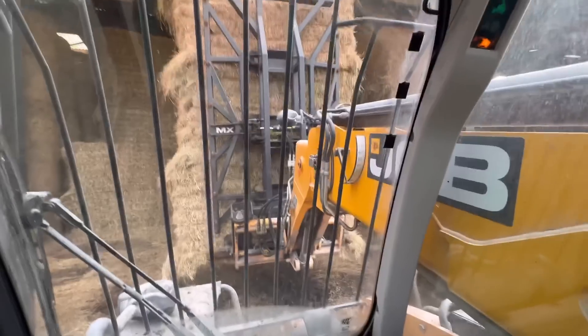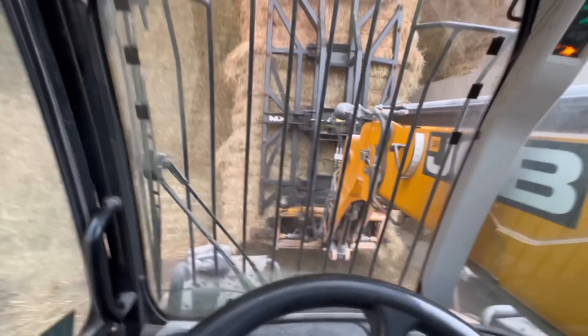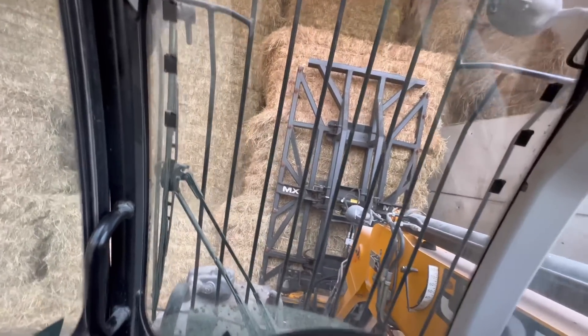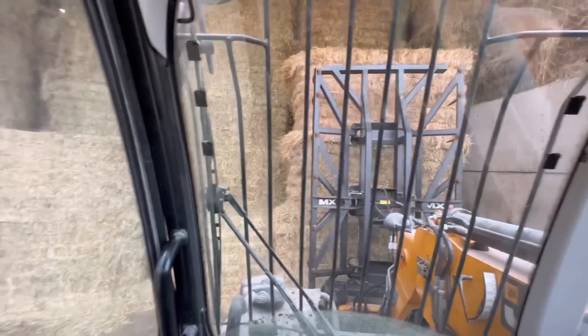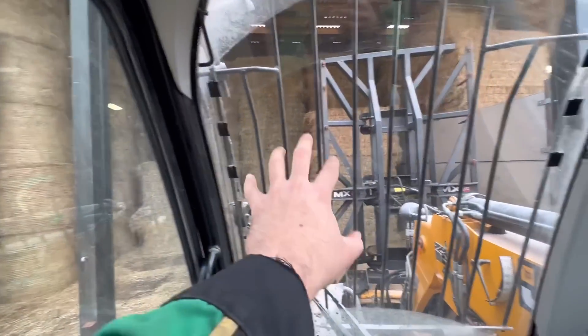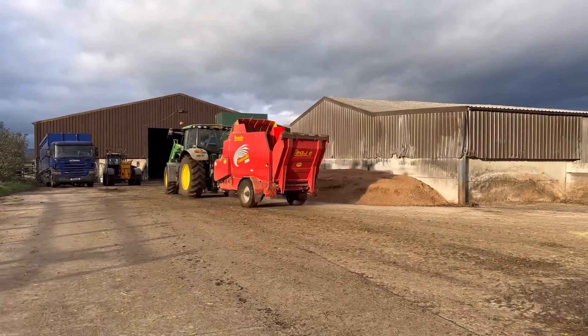We're trying to get this hay used up because we want the space for some cattle — make it into a cattle pen again. It's just taking us a bit of time to get it all used up. The round bales will leave in, but this bay here we want free. Andy's off, got a few more bales to do.